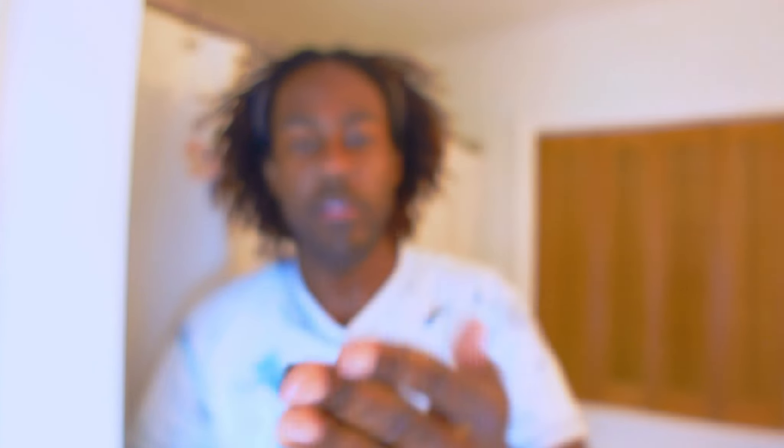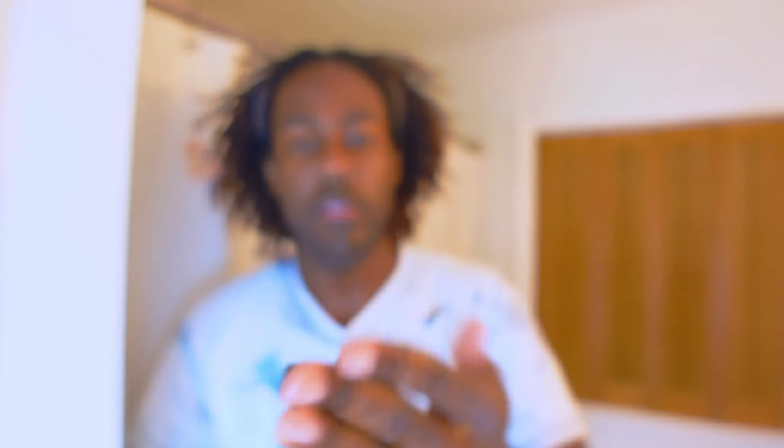So the first thing that I want to do is go ahead and use my face wash. This is the Freeman Feeling Beautiful Polishing Charcoal and Black Sugar Gel Mask and Scrub. All the links for everything I use will be in the description box down below. Pretty much everything I get is off of Amazon. What I love about this is just the simple fact that it exfoliates and I feel like it's actually doing something.